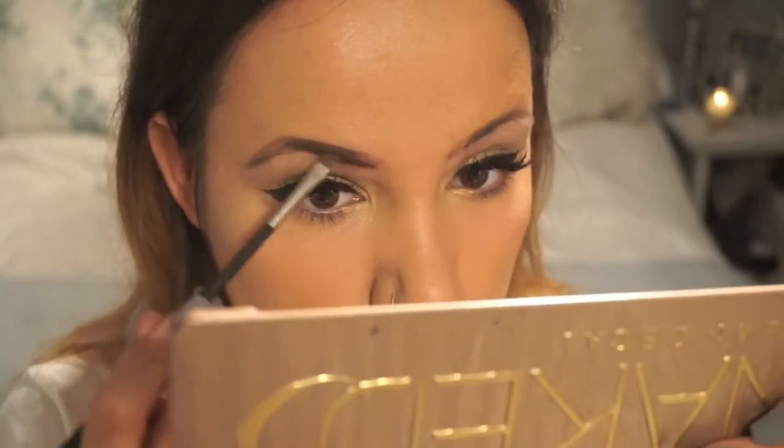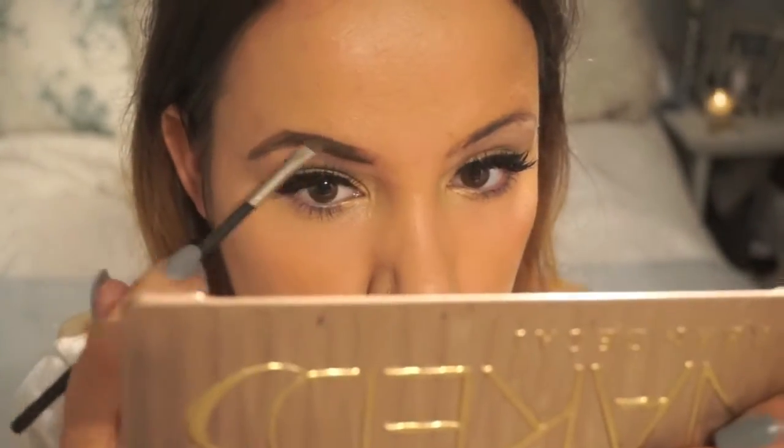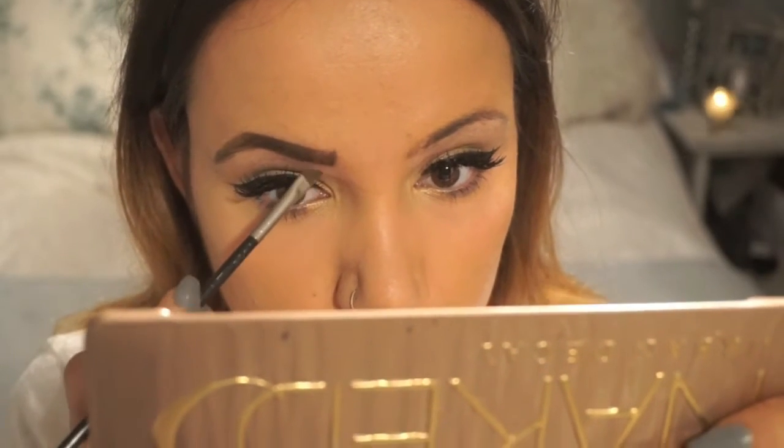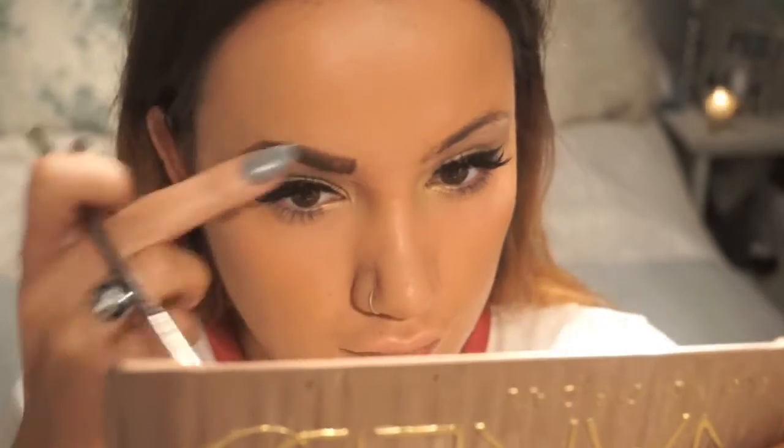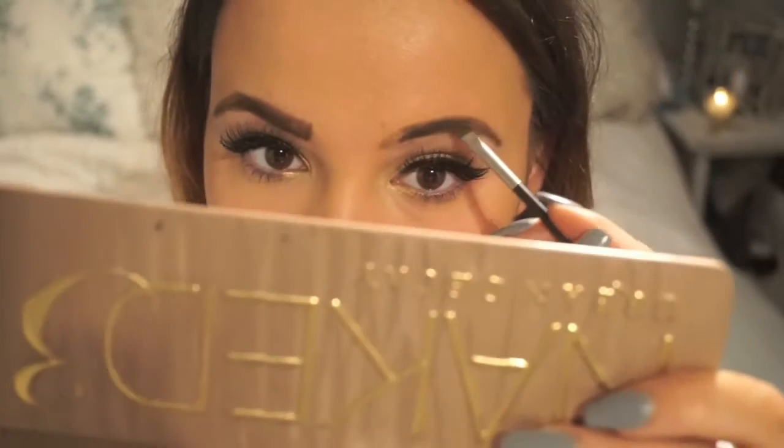As usual it's time for eyebrows. I'm using the Maybelline Master Brow Pro Palette — it's a really nice little powder palette — and I'm going to use that with my MAC Eyebrow brush. I take my time doing this because my brows are everything. I'm actually going to go into MAC and try and get a MAC Eyebrow Pencil, so in my next videos you should see me using that instead.